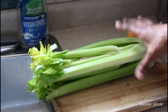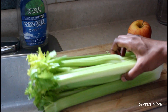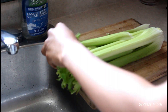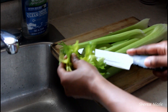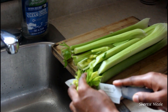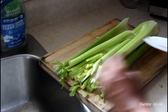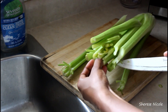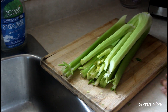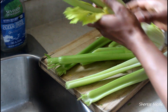So I'm starting off with a stalk of celery. What I like to do is chop off the ends where there's a little bit of leaves, and then I'm going to pull apart the stalks and prepare them to be washed.